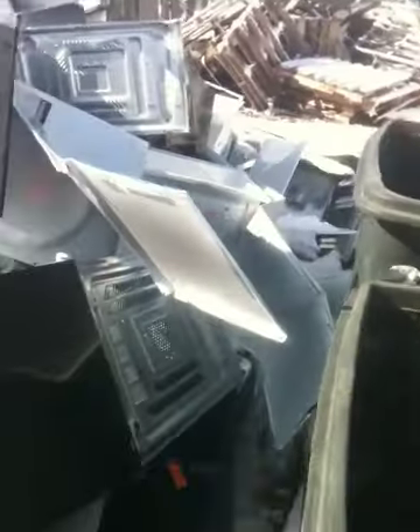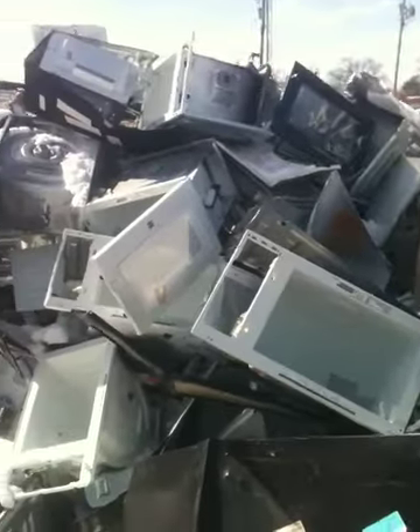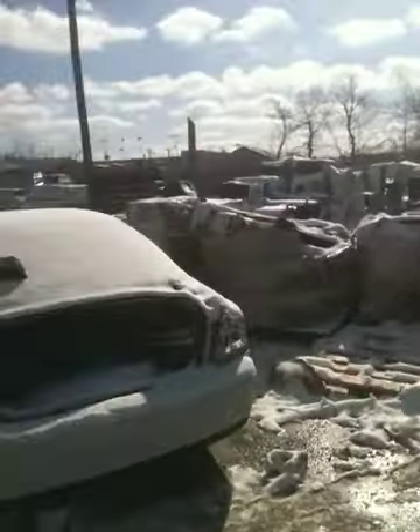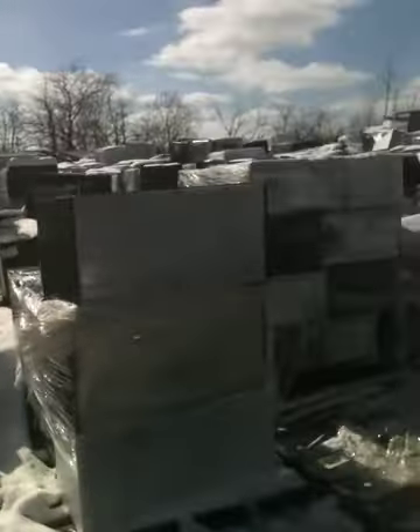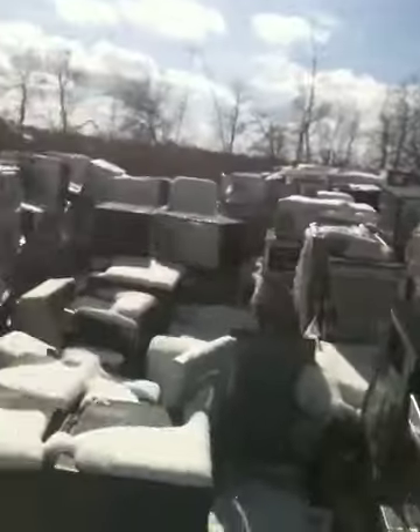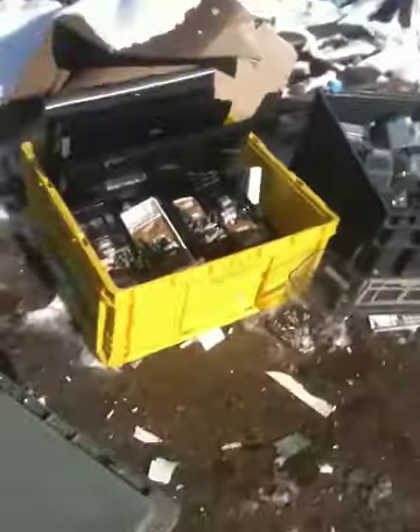Here's all the metal. Out there in that big field — all that's microwaves. This is a wholesale place and they've got all the broken ones. They're letting me scrap them out as long as I give them certain parts.